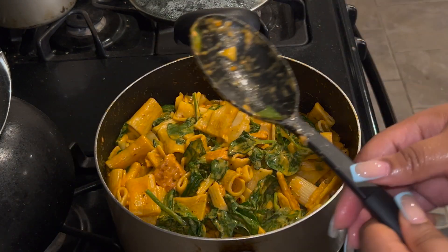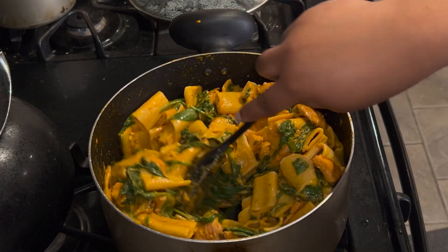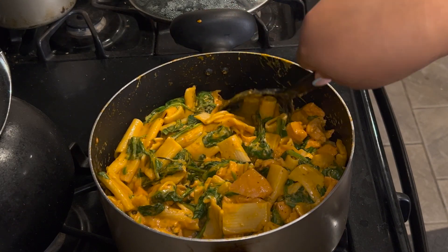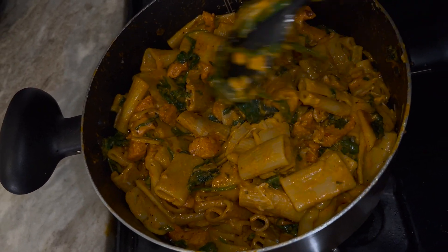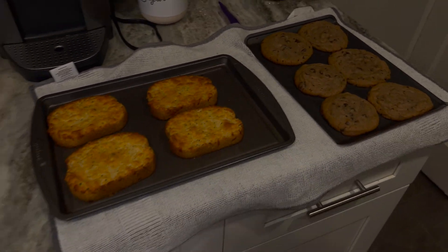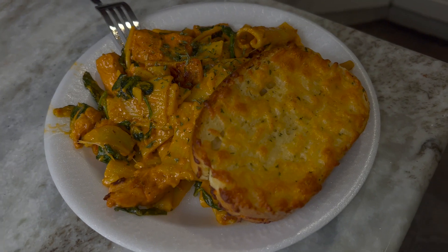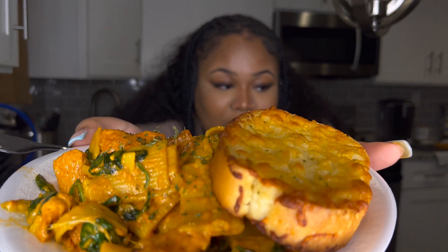All right, as y'all can see the spinach has shrunk down — that's what we want. I like mine to be really really cooked. I did go and add some mozzarella cheese to the pasta. Here's how we're looking: there's the pasta, here is the cheese bread, and here are the cookies. Here is the final meal — spicy rigatoni pasta with garlic bread. Y'all, this looks so good and it tastes so good.